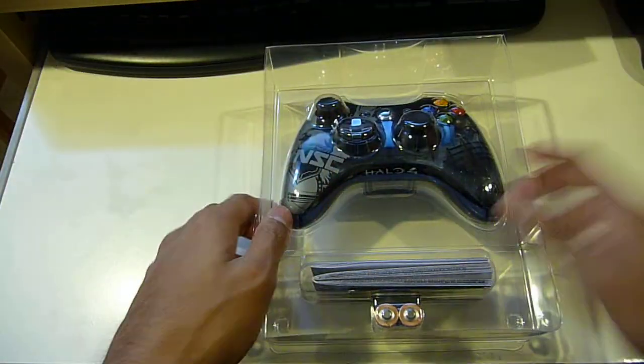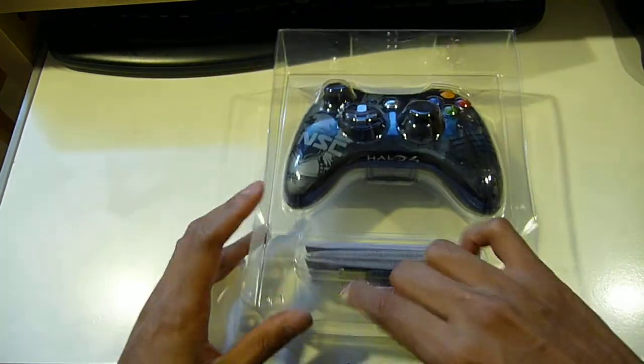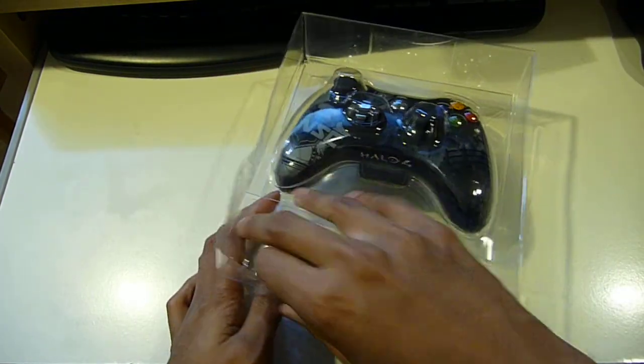They've been doing a lot of marketing with the Halo 4 product. Almost every single Halo 4 product, including the Turtle Beaches, have a downloadable code.